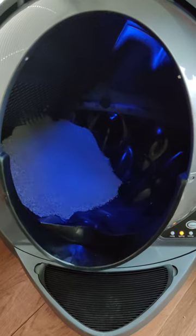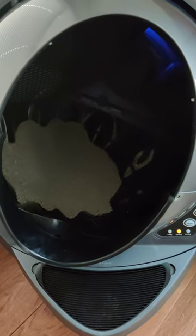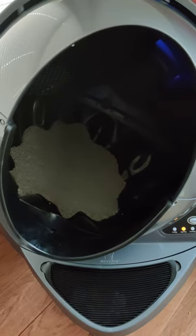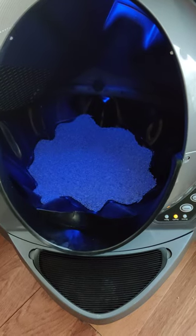And then what this thing does, it goes a little further than it needs to so that the litter settles out. You can see a line right there — that's your litter level.